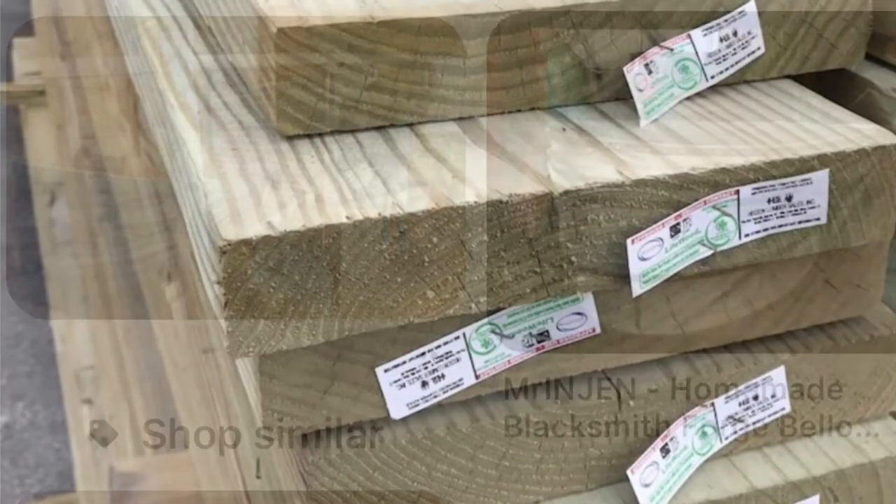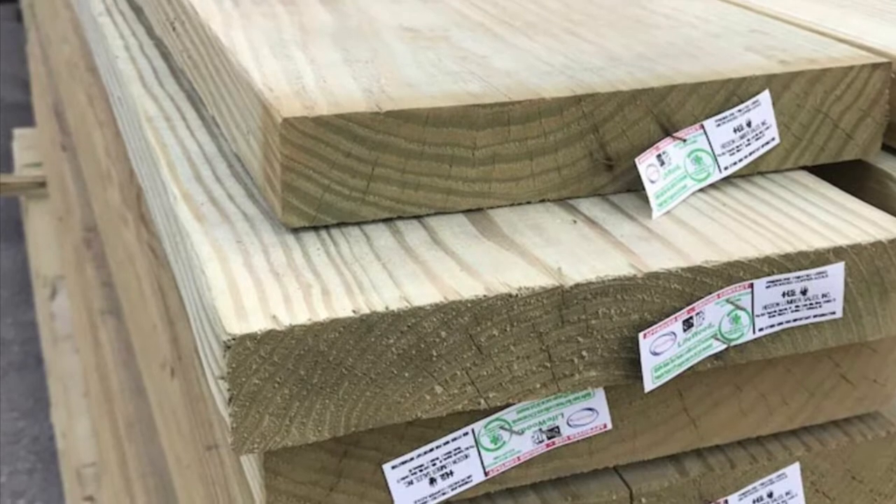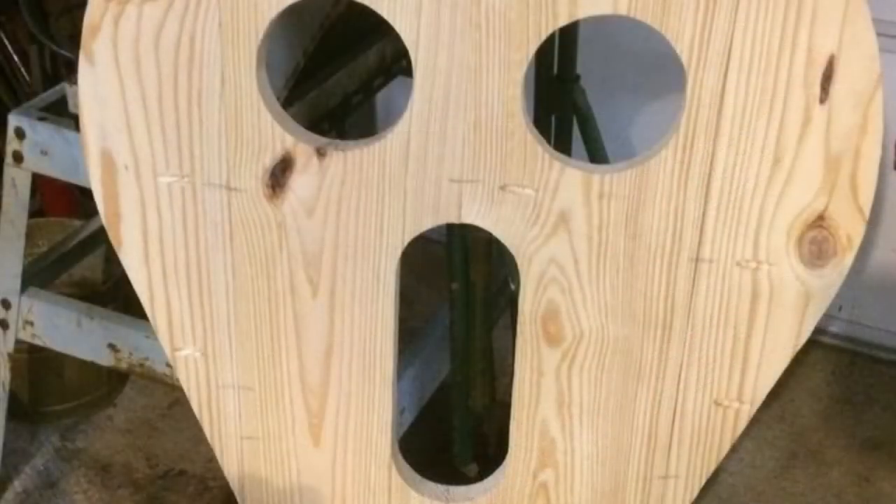I started with some 2x10s that I acquired from the local big-box store. I laid them out four wide on the table, secured them with Kreg screws, and then cut three holes in the bottom section and the middle section that would be used for the three pieces of the bellows body.